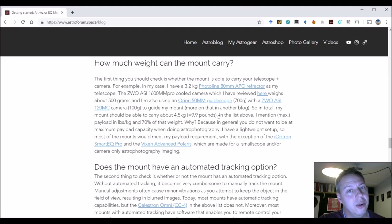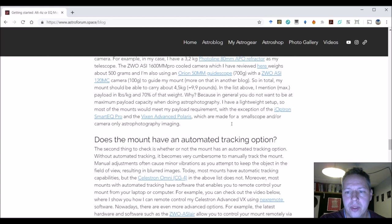You have to look at the maximum payload the German equatorial mount can carry. As a general rule — and I see a lot of people use this rule of thumb — you take 70 or 75% of that weight. Why? Because in general, you don't want to max out the payload capacity on your German equatorial mount. If you push to the limit on what the mount can carry, it becomes more difficult for your mount to accurately track, which is really important for astrophotography.